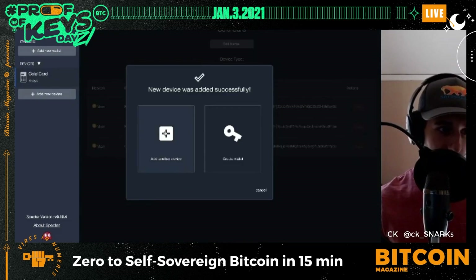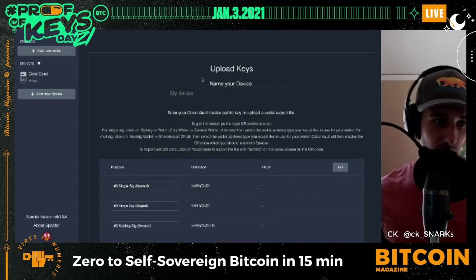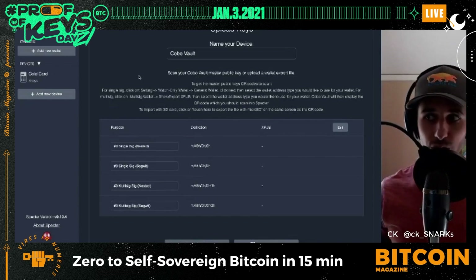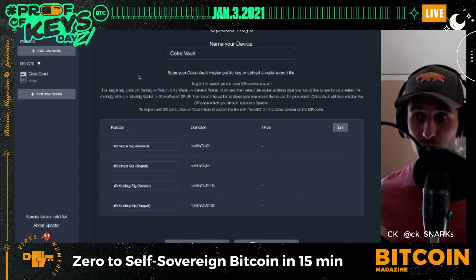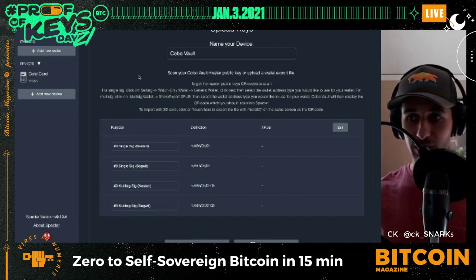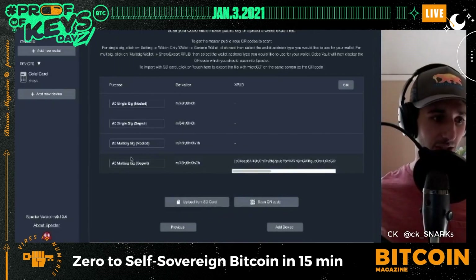Next I click 'Add Device' and add the Cobo Vault. The Cobo Vault is really cool because it uses QR codes to maintain its air-gapped signing — I don't have to plug anything in. I use my webcam to scan the QR code to send the proper information over to Specter Wallet. I pull up my QR code, hit 'Scan QR Code,' and there is my multi-sig signature for the Cobo Vault.